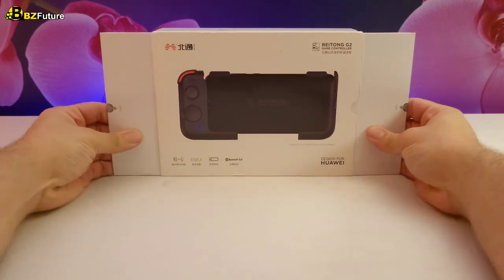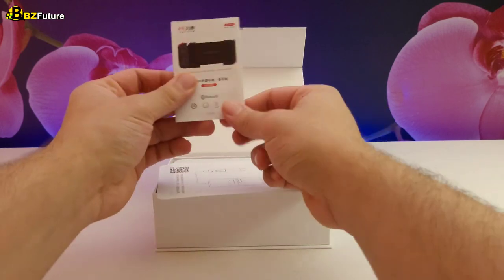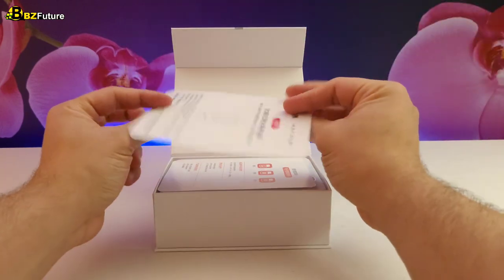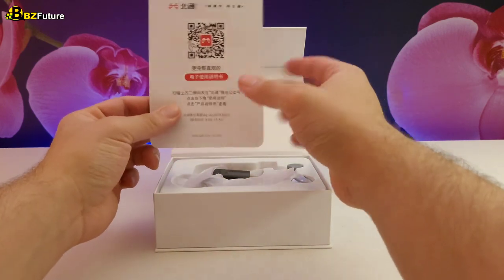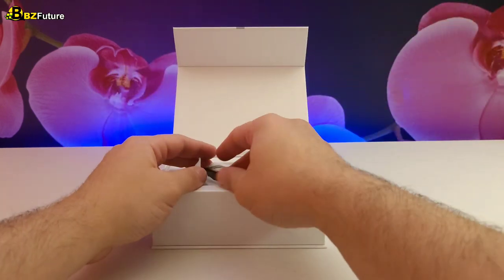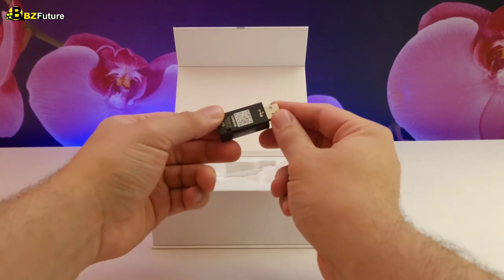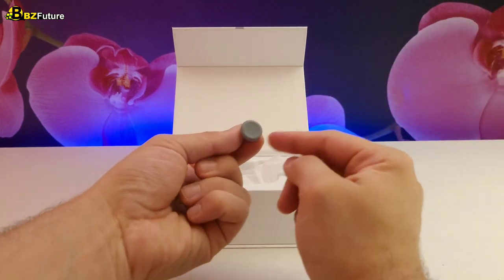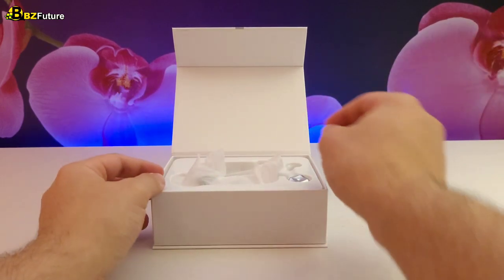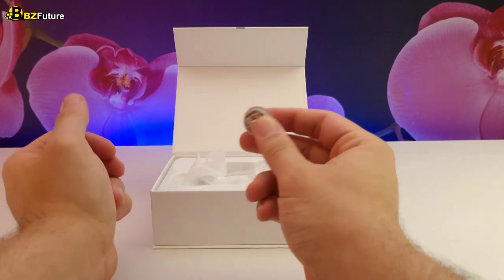This controller comes with two parts that are very essential to your gameplay. On the left part we find the product information, and there's a menu for instructions and a barcode for the app you need to connect to your games. This part that looks like a flash memory is very essential for activating the button mapping for games. You also get a spare thumbstick in case you break or lose yours, and a d-pad that is different from the one on the controller, so you can choose the one you prefer.